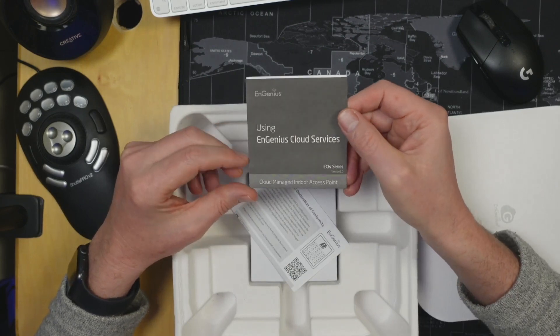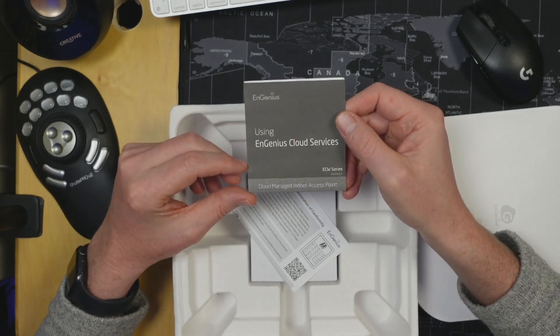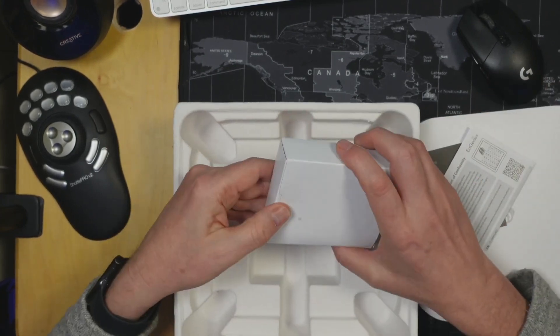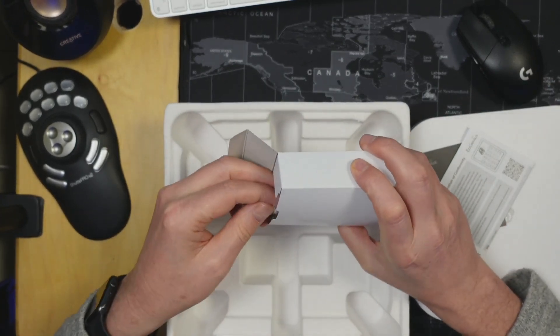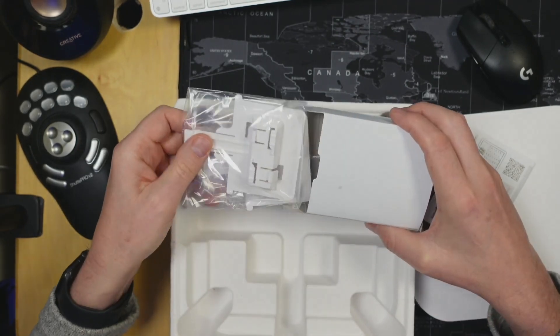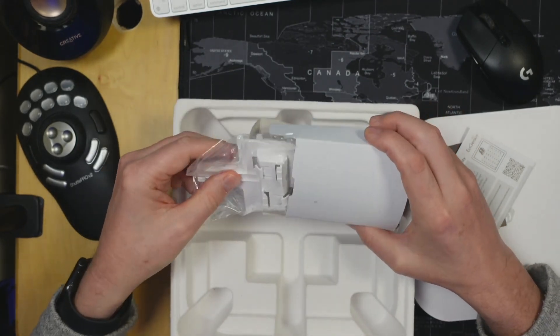Next in the box we have Ingenious Cloud Services directions, EU paperwork, and then in the bottom we have two different mounts.